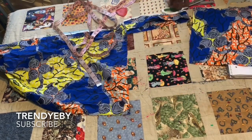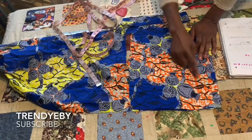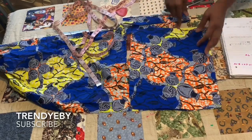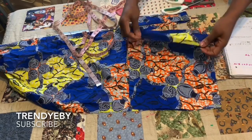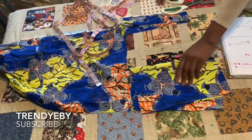This is our upper part. We're going to sew it together and use one piece to turn the other. Now we keep this aside.